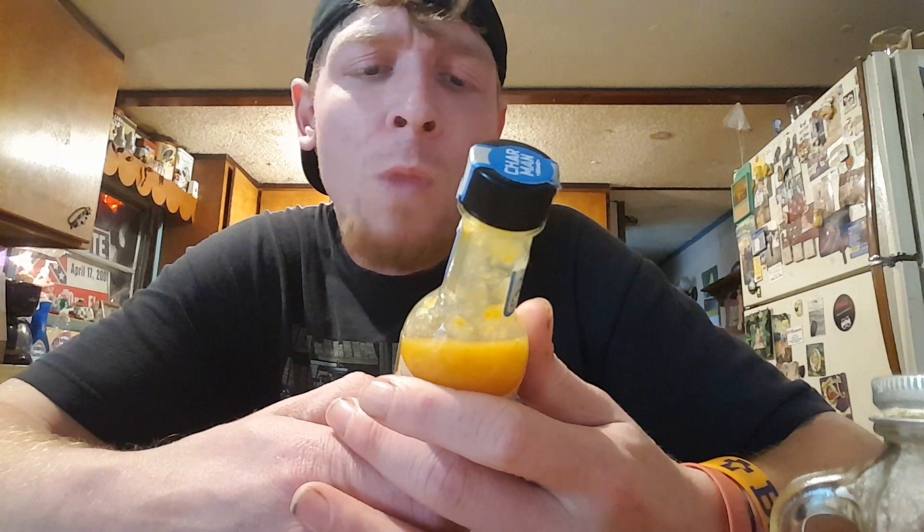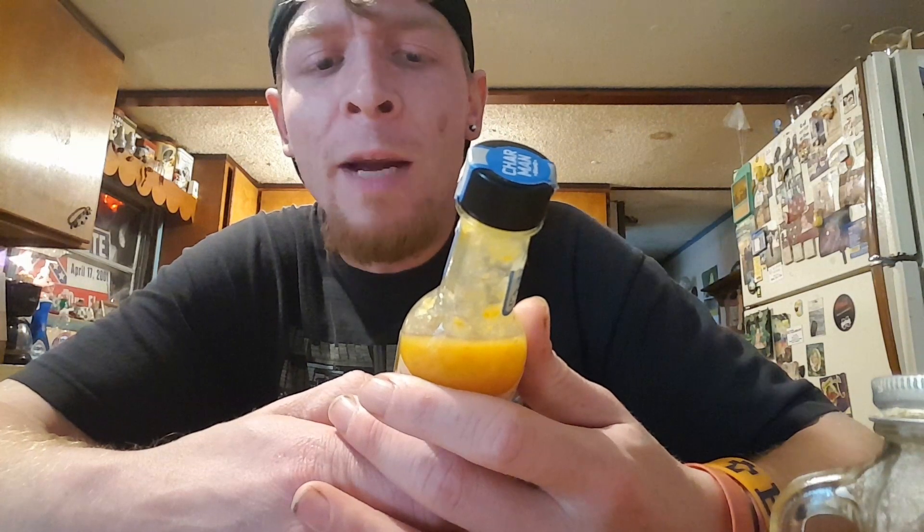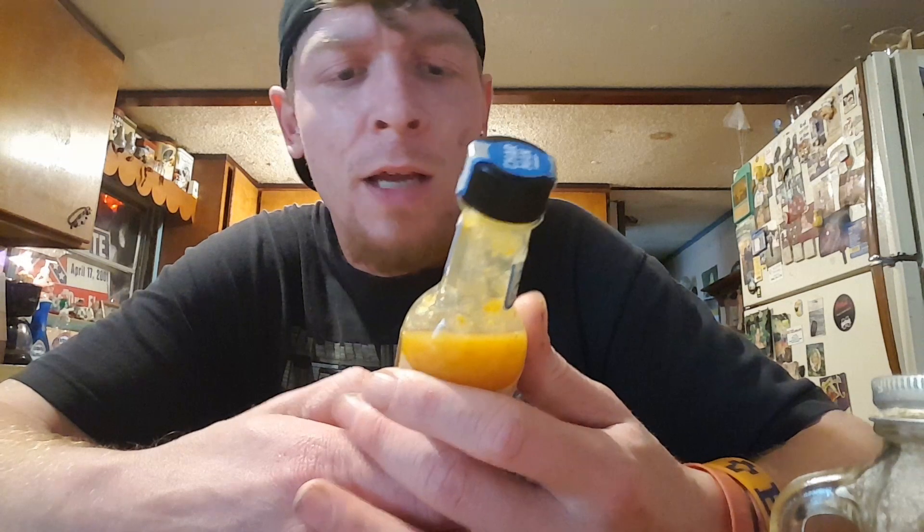Your ingredients here are chilies, water, vinegar, mango, pineapple, sugar, onion, garlic, salt, spices, and xanthan gum.